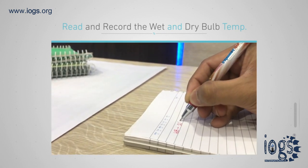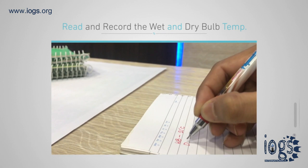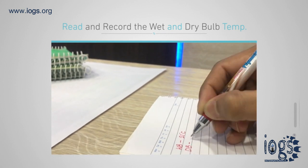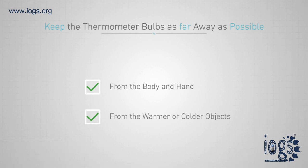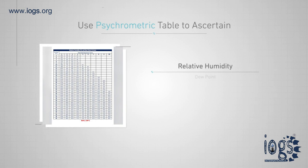Next, read and record the dry bulb temperature. While reading the thermometers, keep your body, hands, and any warmer or colder objects as far away as possible from the thermometer bulbs. After the wet and dry bulb temperatures are established, proceed to determine relative humidity and dew point.